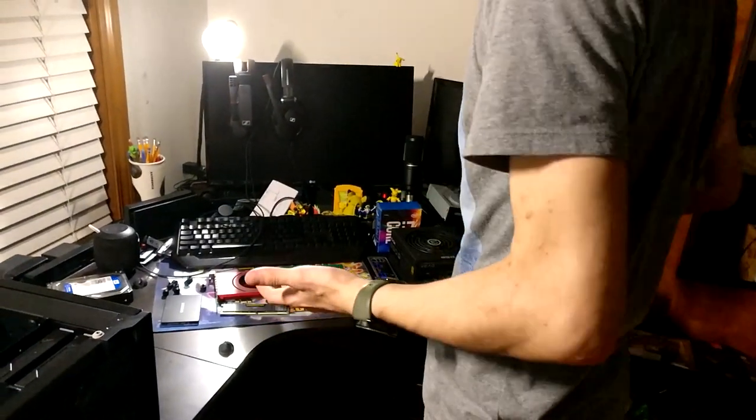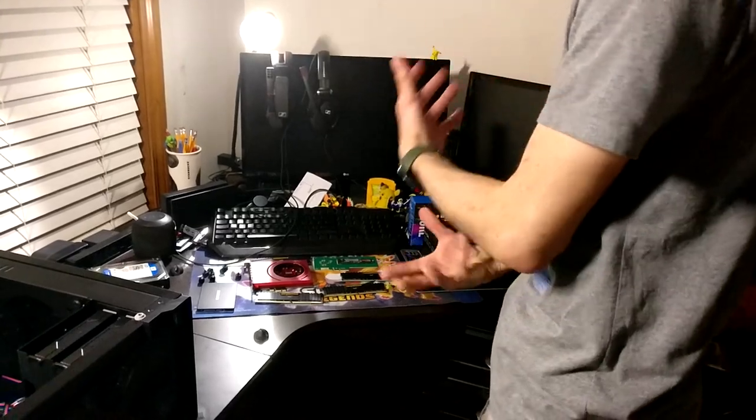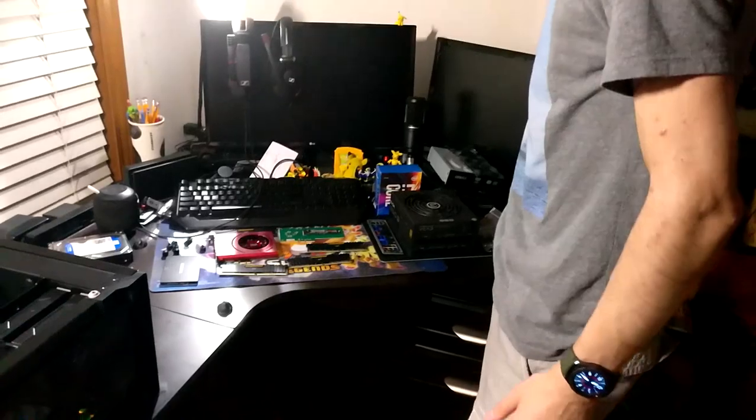I haven't really showed this off before. The reason why this is such a big mess and I don't have anything in its original packaging is because I had built the computer inside here, but then I decided to strip everything out. I also had to dust everything off because it was a mess.